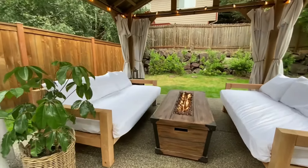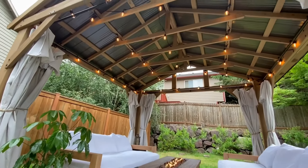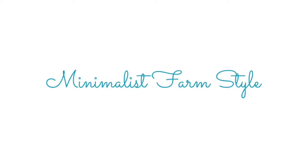I'd love to see how you style it, especially if you try a different color. Just reach out to me via Instagram. For more information on this build-it-yourself pavilion, these DIY sofas, or just more DIYs or decor, visit minimalistfarmstyle.com.